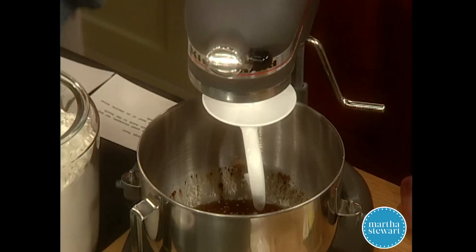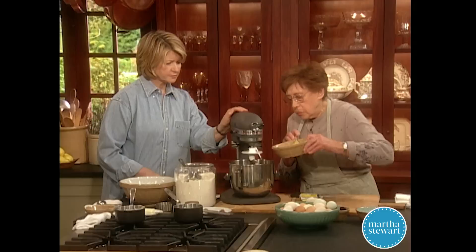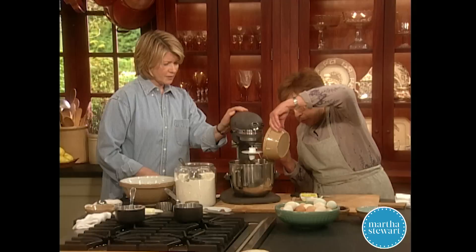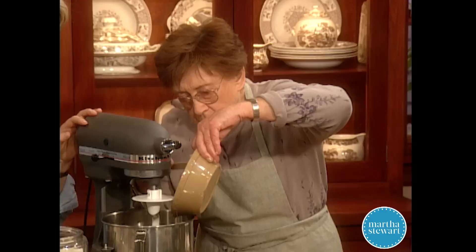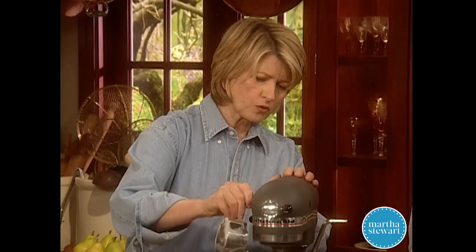We'll see how that tastes — you can smell it from across the room, it's very fragrant. To this we add five and a half cups of flour, and I'll beat up the four eggs. This is a really easy dough because it's just the liquid and the flour.